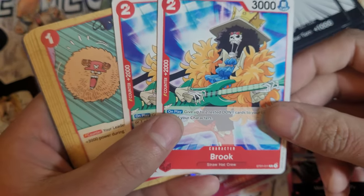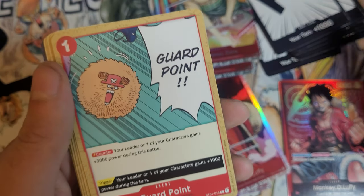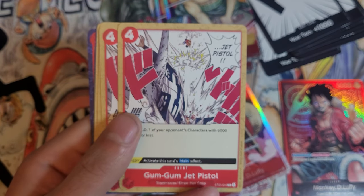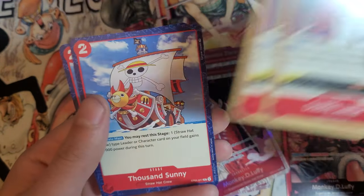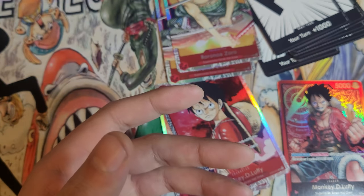Two Brooks! Whoa! Okay, feels bad. Poor Brook. We got Guard Point at two, Gum Gum Jet Pistol, Diablo Champ times two, and 1,000 Sunny. And that does it for the deck.